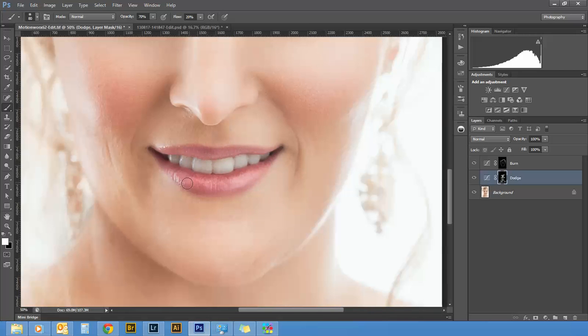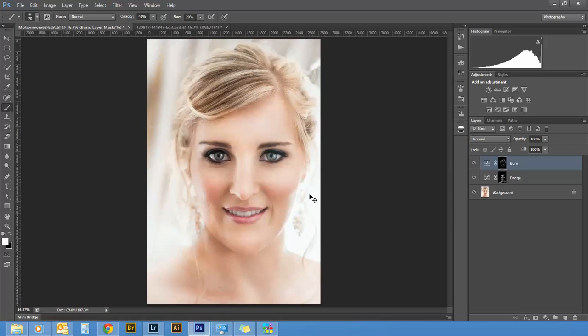When doing fine detail work, you want to avoid using too small a brush. On the burn layer, move the opacity back down to maybe 40% and just give the mouth a little bit of shade. You can also add a little bit onto the hair — it's a neat way to give hair a bit of volume. Move the opacity back up to about 70% for that.